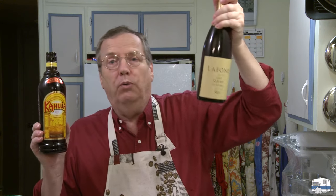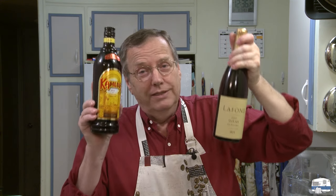Kahlua is 20% alcohol. And just for comparison, this bottle is 15.3% alcohol by volume. There isn't much more alcohol in this than there is in a bottle of wine. So I'm not looking to make booze.